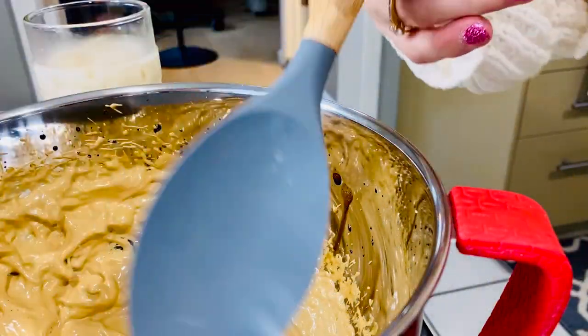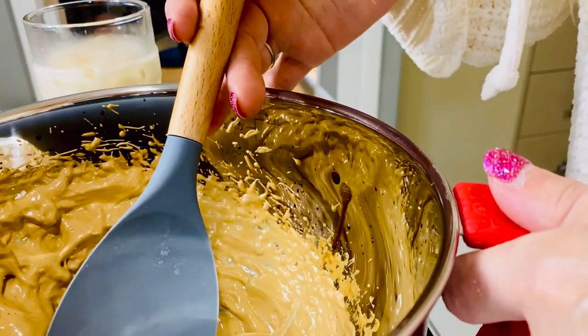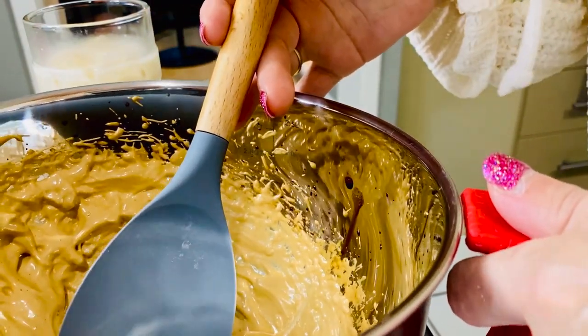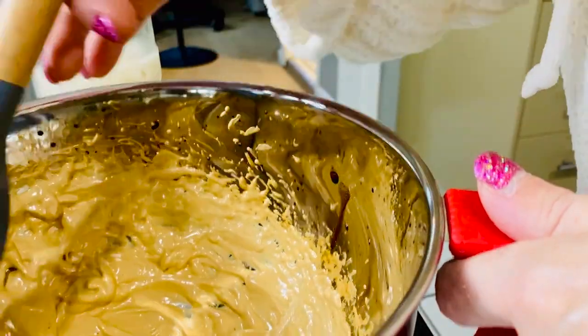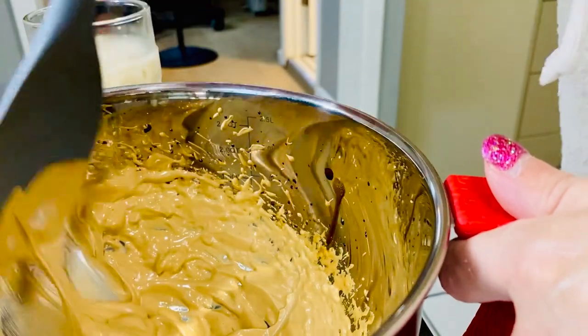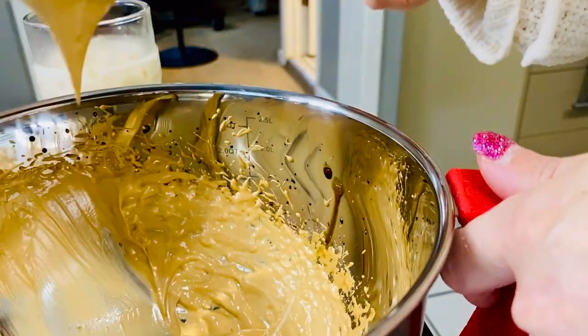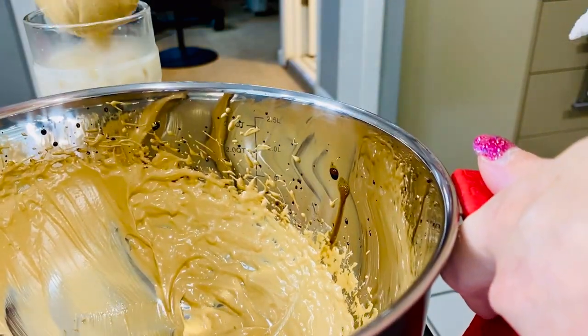Now I'll demonstrate holding the bowl with my weaker left hand. I'm still able to hold it pretty steady while I scoop the Dalgona coffee into the glass.